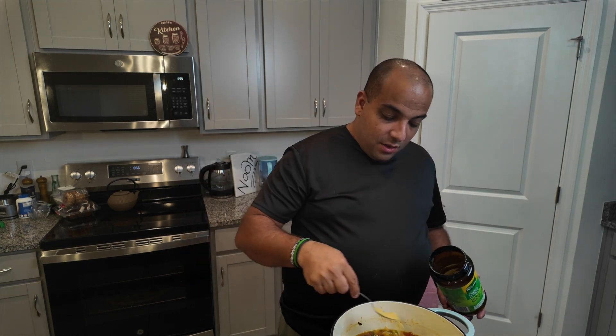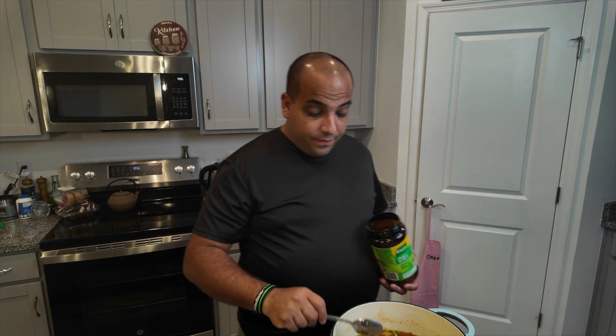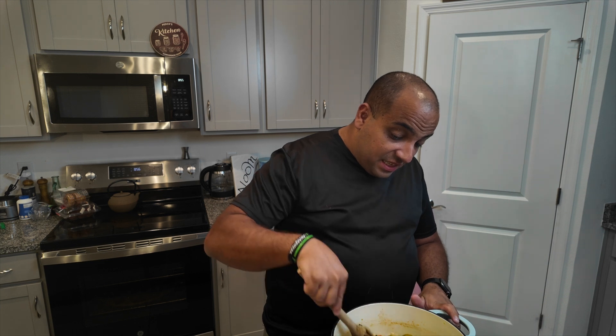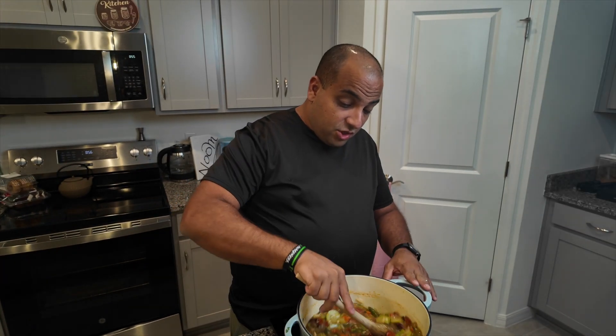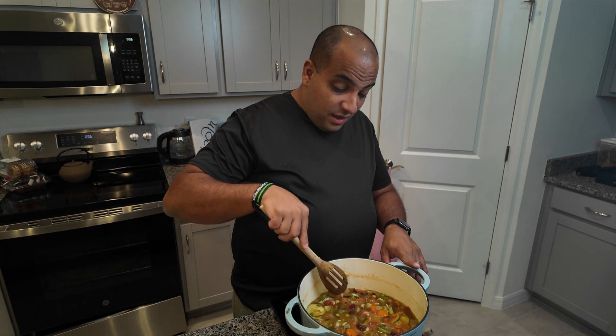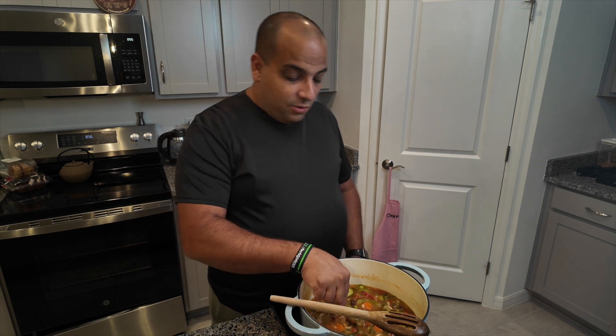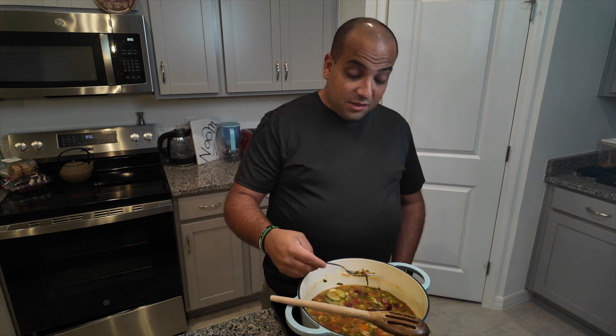I think it needs just a little bit more chicken bouillon, which by the way is just like a chicken-seasoned salt. Overall, I think the consistency is well done — good job, Aiden. Thank you. And that's my honest opinion; he knows I speak honestly. So I think what you should do is like his video and subscribe.